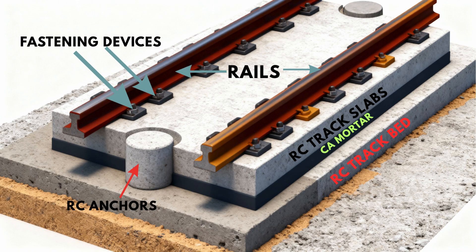Precast RC track slabs — these are solid, prefabricated, reinforced concrete panels, each measuring approximately 4.9 meters long, 2.2 meters wide, and 190 millimeters thick. They are manufactured in factories under controlled conditions to ensure uniform quality and precision before being transported to the site for installation. We will see how they are manufactured with such precision in a later part of the video.